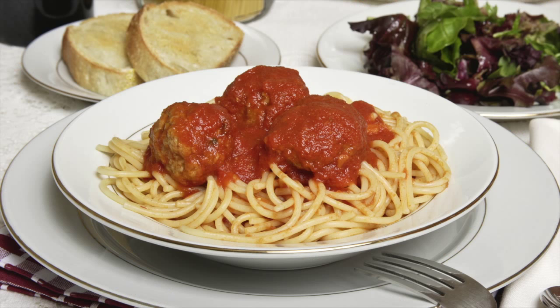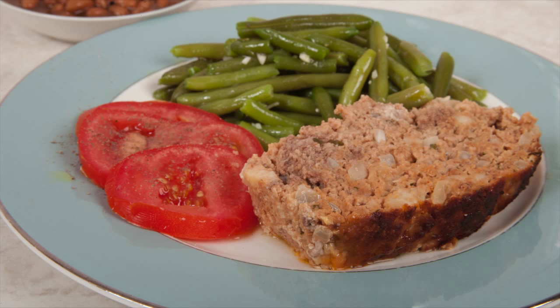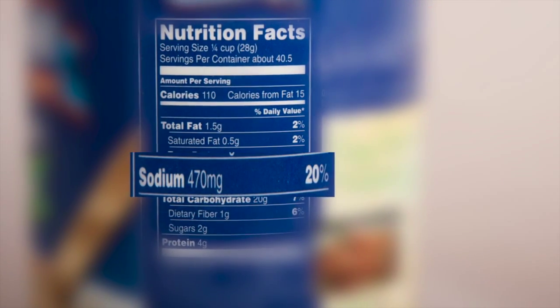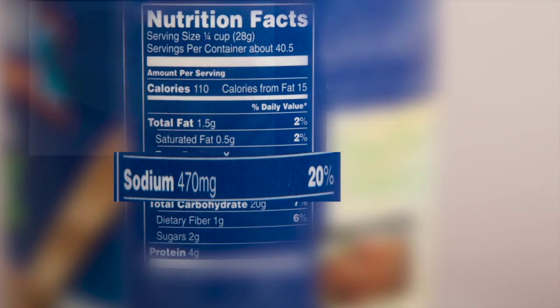Hi, this is Daniel DiTuro. Breadcrumbs are used in a variety of Italian recipes, including meatballs, meatloaf, and fried pork and chicken. Prepared breadcrumbs are convenient, but can be extremely high in sodium.